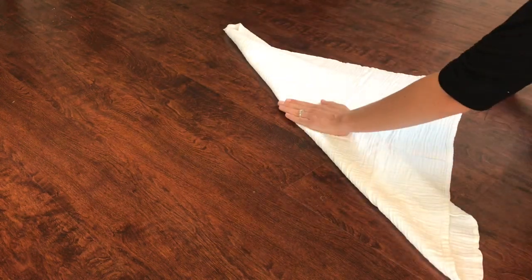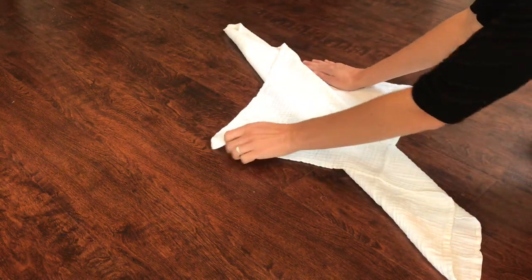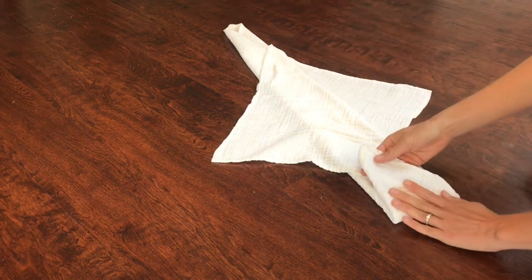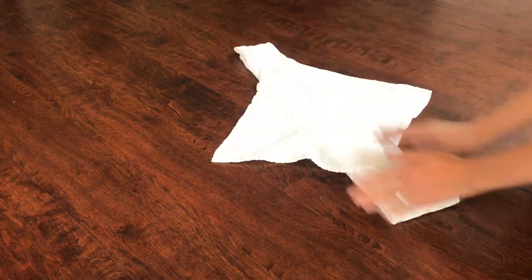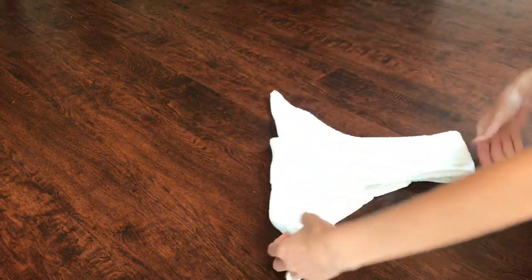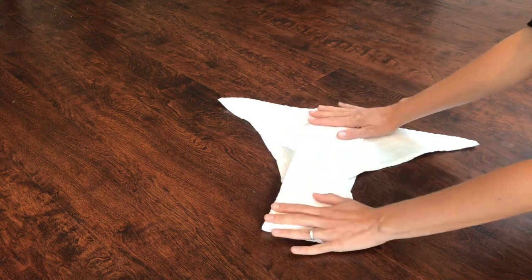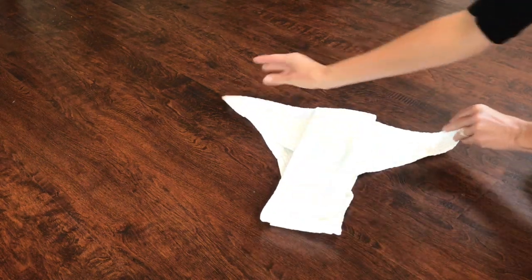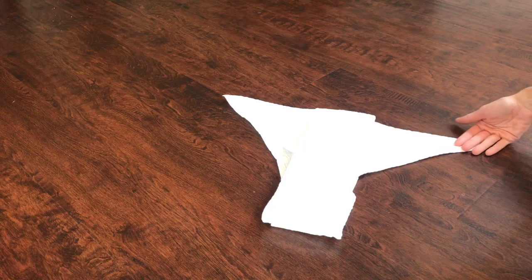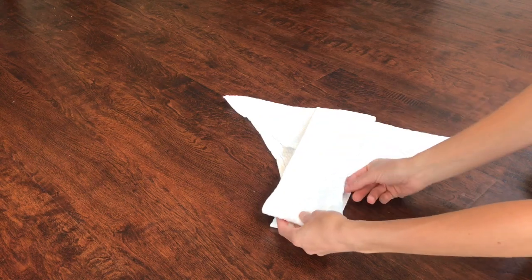Then that folds over and it meets this fold here, and you pull it back so that this edge meets this line. Then you fold in the edges and fold it in half. It's definitely a more complicated fold. It almost looks like a pad-folded flat with thin wings on the side. I like this because it gives all the absorbency right in the center section without losing absorbency on the wings, and it's easy to throw in a booster for nighttime right in between those layers.